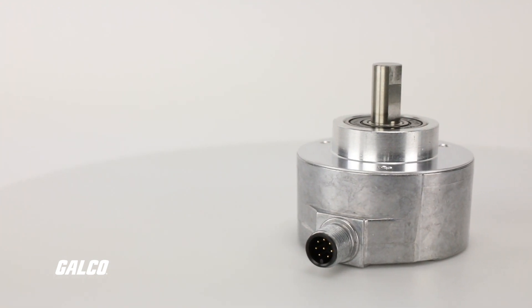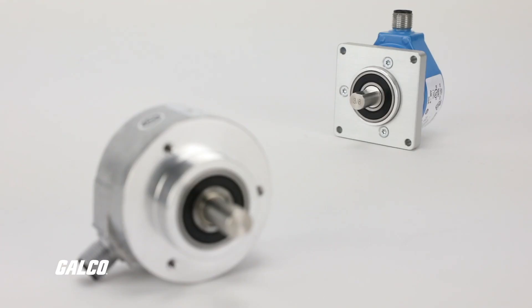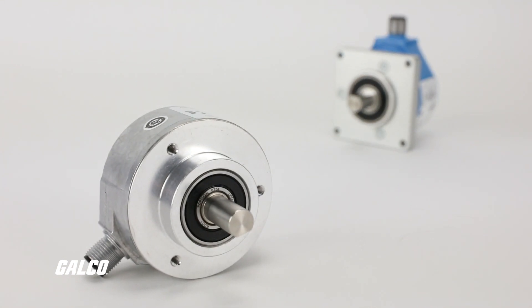These encoders have a high resolution of up to 16 bits, making them ideal for measuring speed, distance, and position.